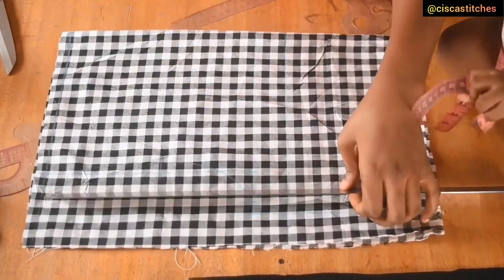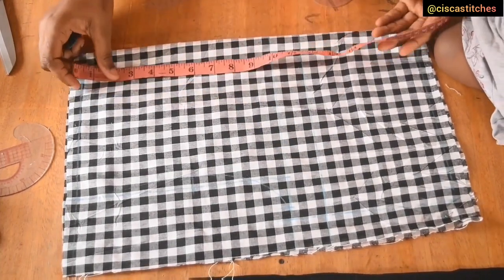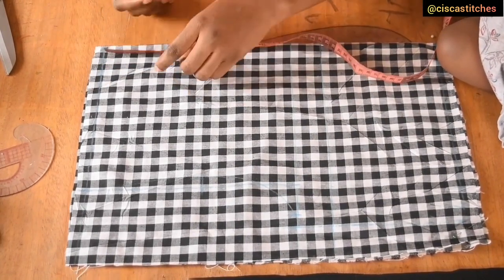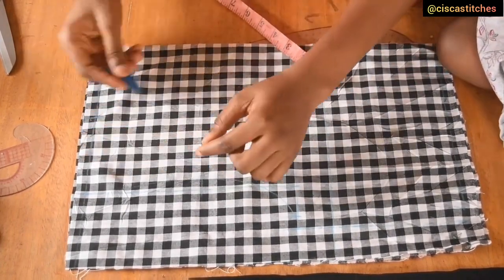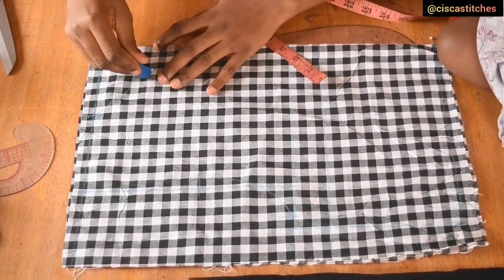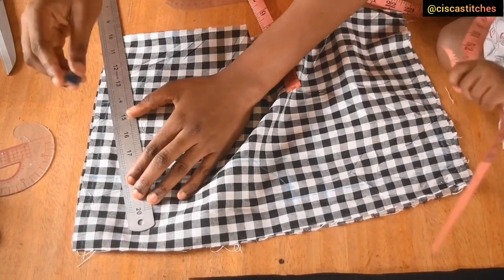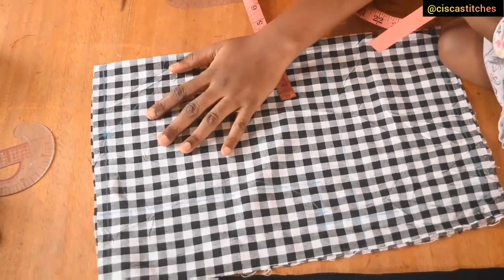Now I come to my neckline. I'll mark my neck width and neck depth. I'm going with a neck width of three inches — I want my neckline high up — and a neck depth of four inches. Then I curve this out. I'm using freehand, but by all means use a French curve for your neckline. After curving, I connect the neck width area to the one-inch shoulder slant to create the shoulder slope.